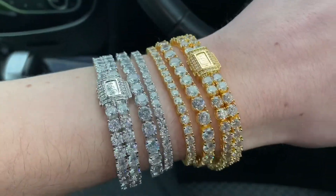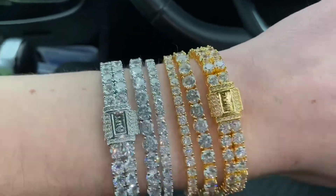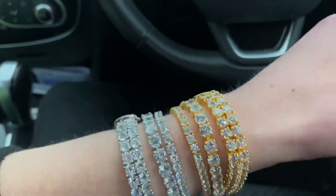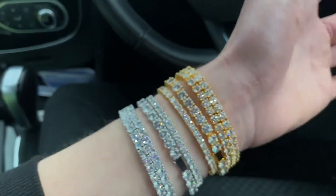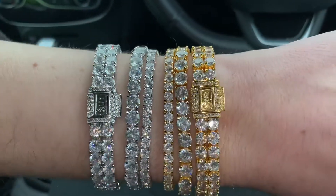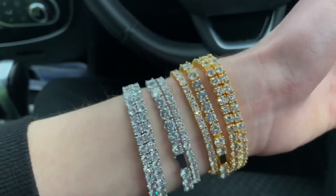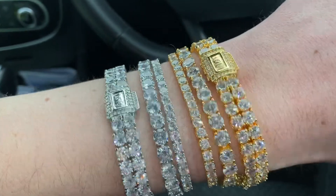So yeah, now we've talked about the sizes and stuff of the tennis bracelets — check out the shine, check out the drip, the amazing quality of our bracelets. These come with a one year warranty, they're going to come in a box, and yes they fly with LFY. If you have any questions, comment below, and also give us a follow on Instagram — our Instagram is at lfy.shop, the link will be down below.